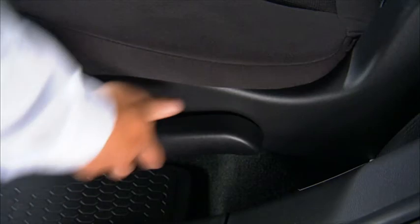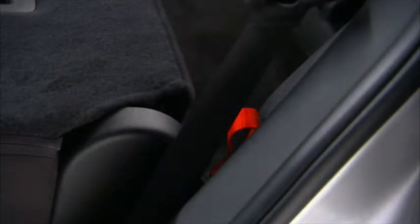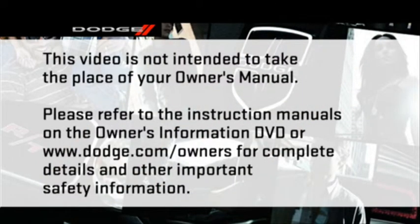For easy access to the third row, either one of the rear seats can be tumbled forward. Just pull upward on the release lever to release the seat, then use the pull strap located behind the seat back to tumble the seat forward. Please refer to the instruction manuals on the owner's information DVD or dodge.com/owners for complete details and other important safety information.